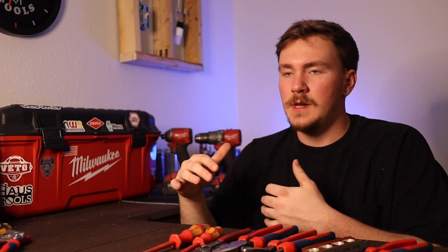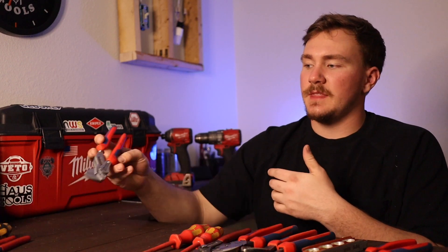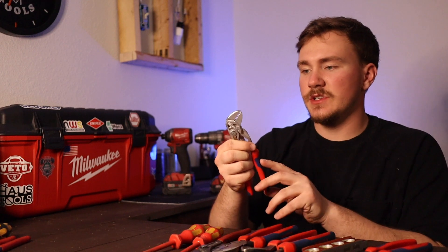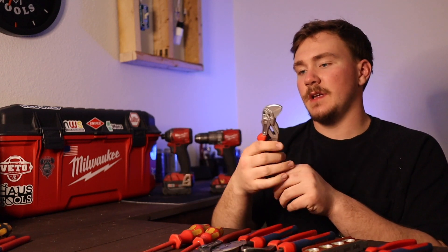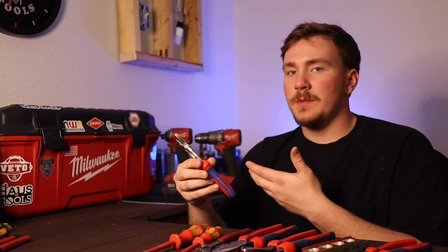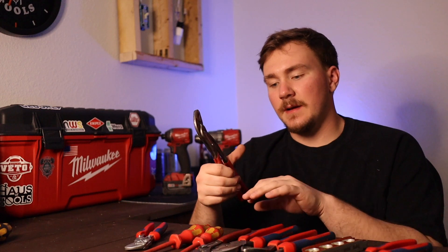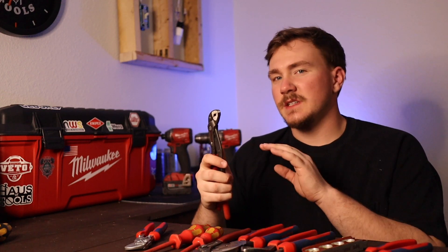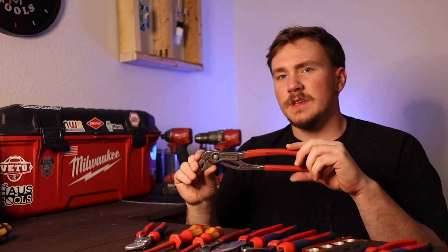Next we'll talk about some items that are just notable — things you might not need right away, but that you're going to want or use pretty often depending on your side of the field. The first is a pliers wrench or adjustable wrench. These are my favorite version — they have flat jaws so you won't mark up what you're working on. You pinch it, turn it, and it works on any nut or bolt. Residential guys probably won't use this super often, but commercial guys are going to need it. A second pair of channel locks is going to be huge as well — so you can tighten and loosen at the same time — especially in commercial for running conduit with compression couplings or running rigid.